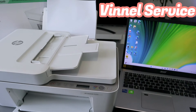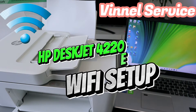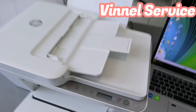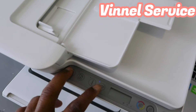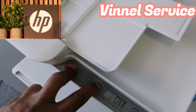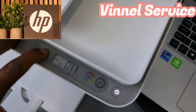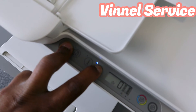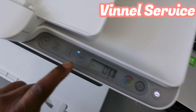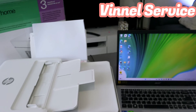Hey guys, this is the HP Jet 4220e. I'm going to show you how to connect this printer to a Wi-Fi network with a computer. First of all, you need to put this printer in wireless mode by pressing the Cancel and Wi-Fi button together for three seconds. The Wi-Fi button will start flashing. Then you release it — the printer is now in wireless mode.